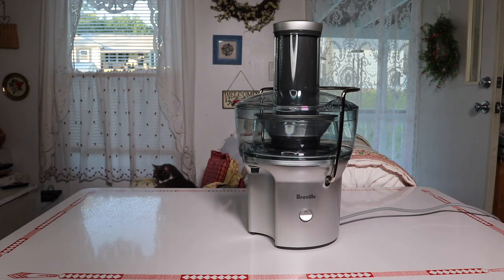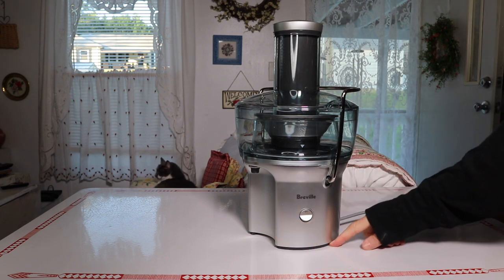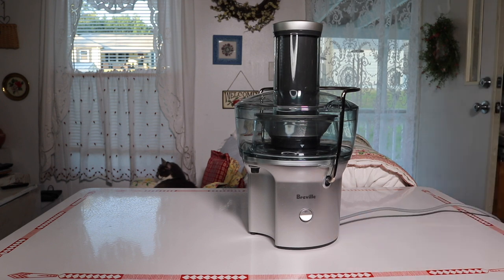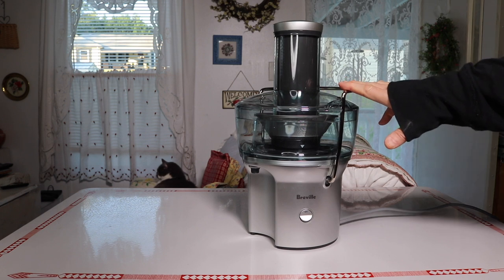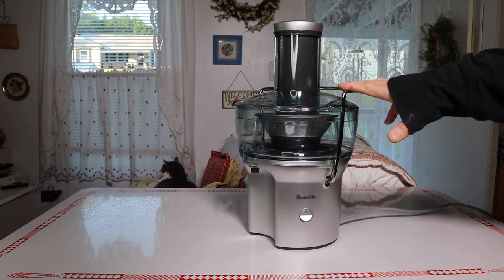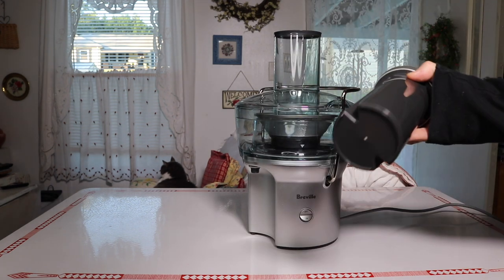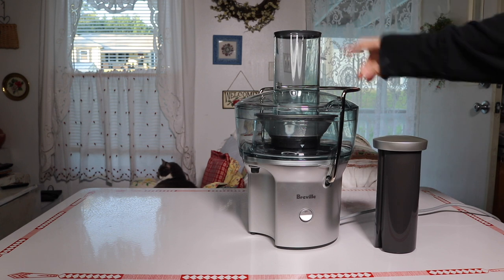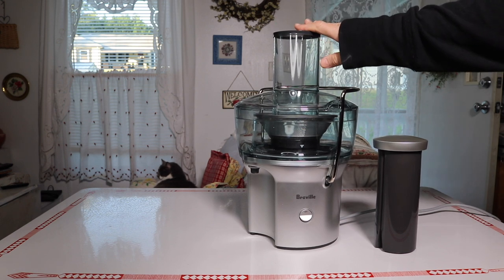Here it is, and as you can see it has a pretty small footprint on the counter. It is a centrifugal juicer, which is the fast-speed type. This is the pusher, which is pretty standard on most of these juicers. The feeding tube here is three inches, so that's very big.